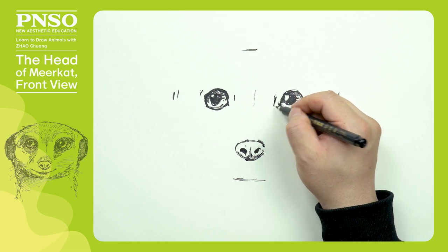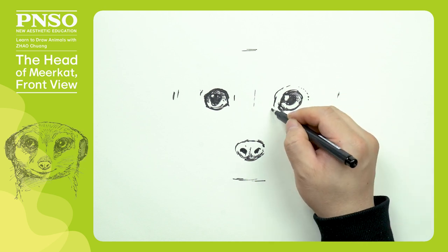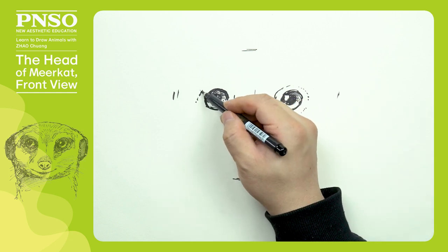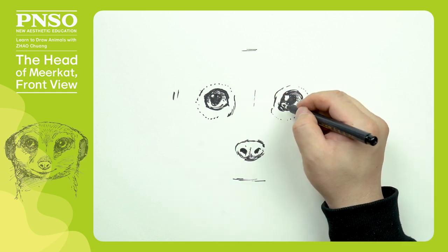Then, let's draw the structure around its eyes. Draw its eyelids first. Its eyelids form swimming ring-like structures around the eyes. We can first outline them with dotted lines, and then fill them with hatching. When filling them, we need to draw these lines in the growth direction of its fur.